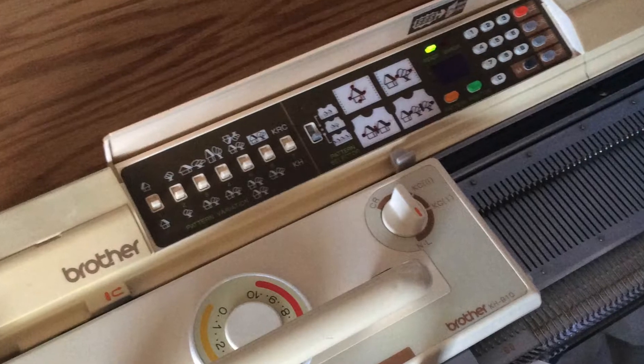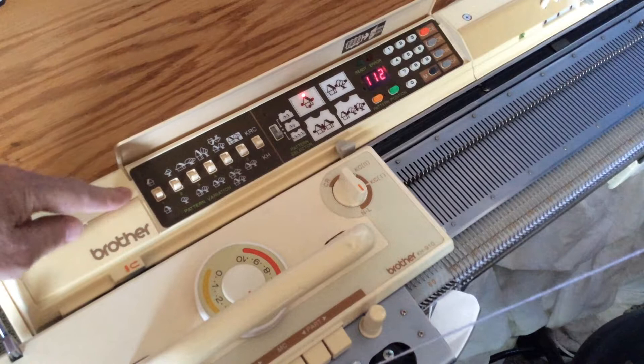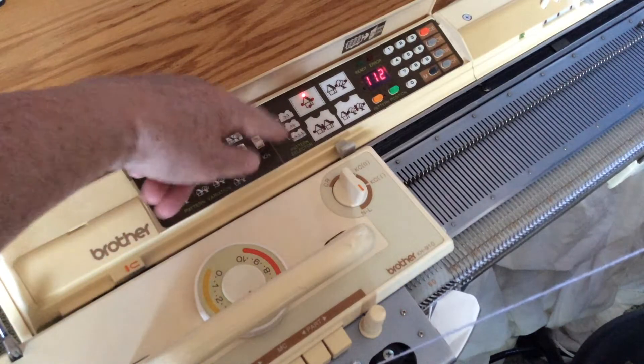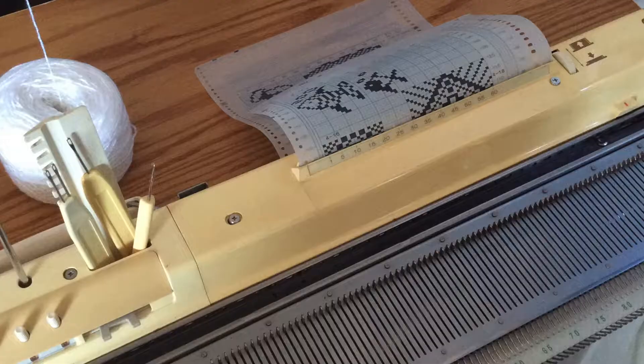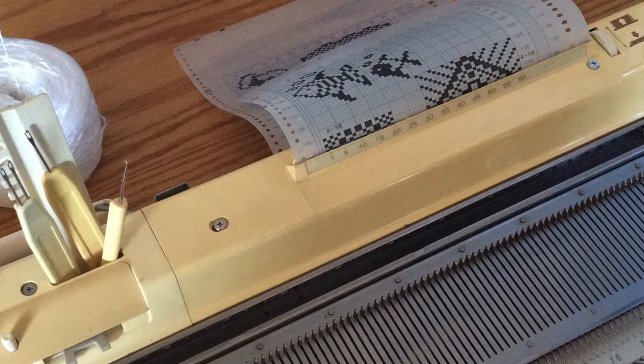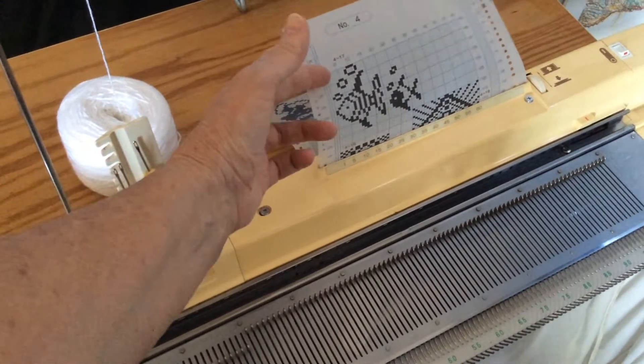As well as plain knitting, it can do some quite fancy patterns which were controlled by this control panel here — a row of switches and three digits of seven-segment displays. The pattern itself was entered via these optical cards, though in later models that part was replaced and became fully electronic.